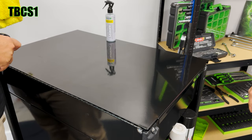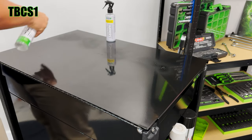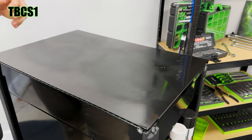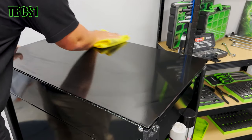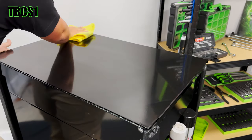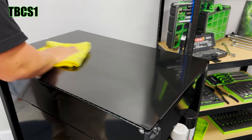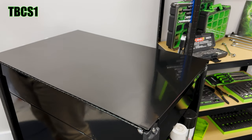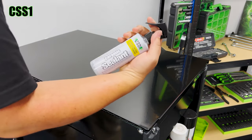Now I'm going to clean this whole surface up with a clean microfiber and get the whole thing nice and clean. What I'm going to do is treat one side only with the ceramic sealant to show you guys how well this actually seals it.